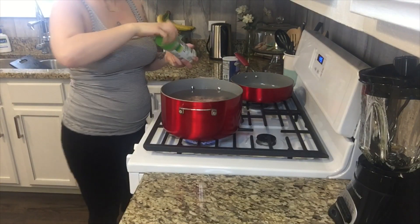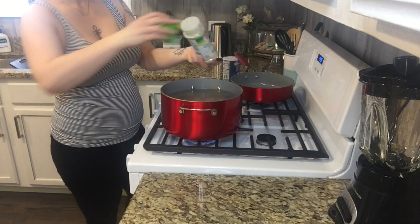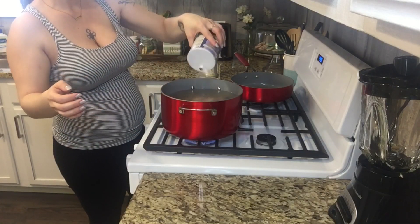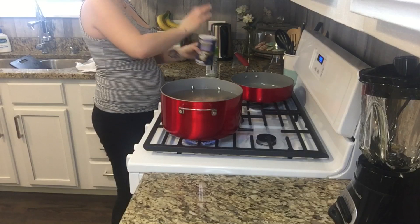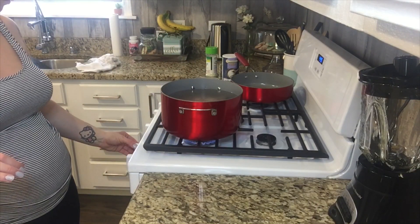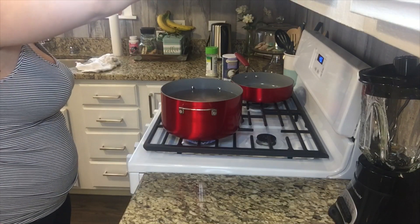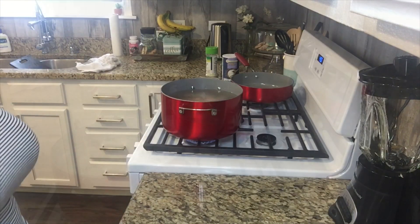After I'm done putting all the chicken in the pan and washing my hands and cleaning up my mess, I'm gonna add some seasoning. Usually I'll use more seasoning, but for now I'm just gonna be using a little bit of salt and a little bit of garlic salt. When you're done seasoning, you're gonna set the timer for about 25 to 30 minutes — just make sure you check it in between, because sometimes it cooks a little fast.